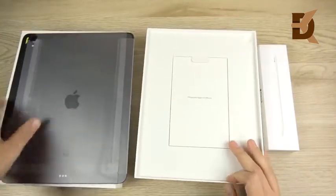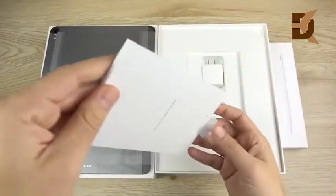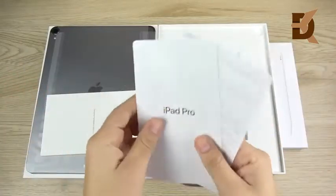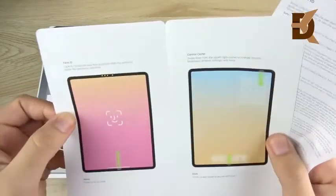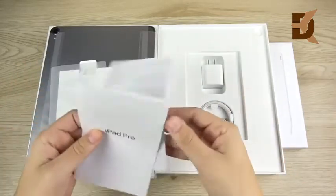Inside the box, it's super clean just like any other iPad before it. You have your warranty guide in here, as well as a new guide to operate the Face ID on this device. Big Apple stickers come with this device, and over here, just some more.